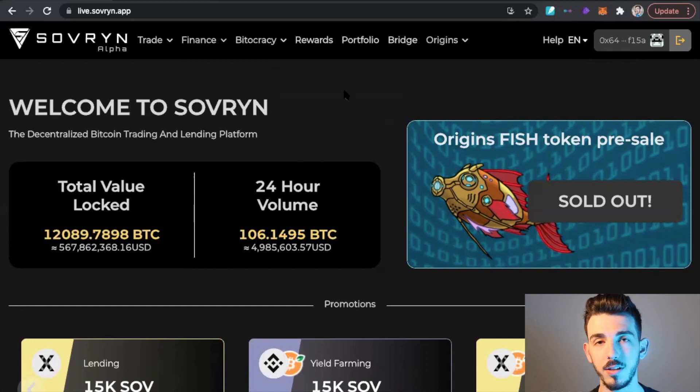Sovereign just had their first pre-sale for the Fish token today and they sold out in less than 30 minutes. The total value locked right now in Sovereign is over $567 million, while the entire market cap of Sovereign is well under $100 million — so we currently have over five times the amount of value locked compared to its market cap. This is part of why I think Sovereign is incredibly undervalued. Also, since I decided to buy and stake Sovereign tokens I qualified for an airdrop, and I'm now qualifying for free airdrops of different token sales — one of many reasons it's a great idea to stake.